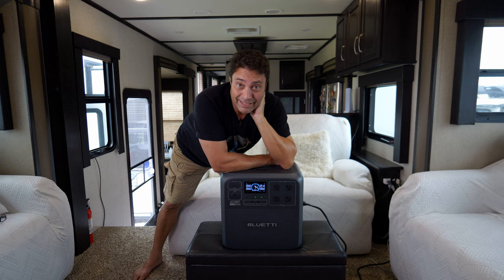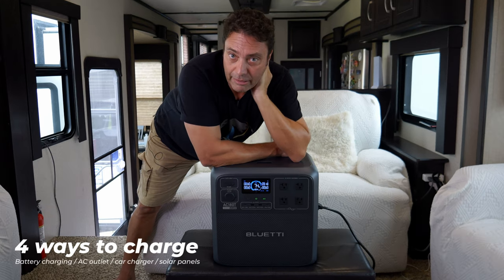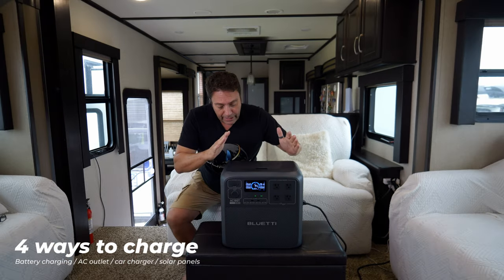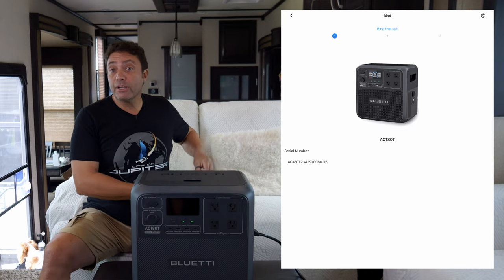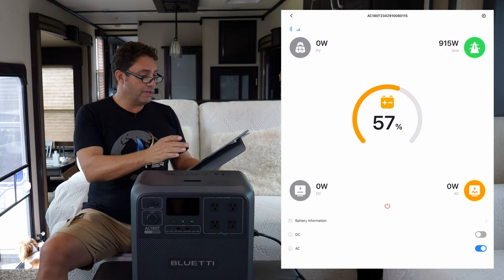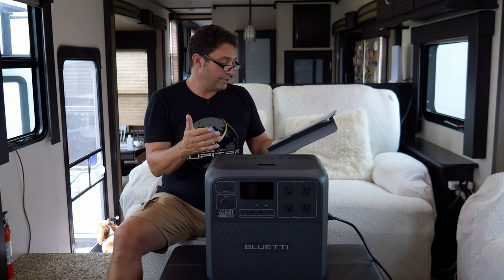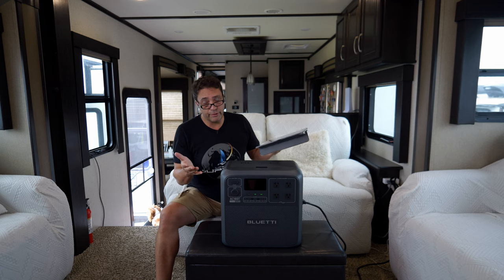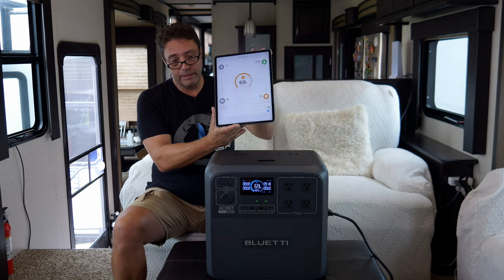We started charging at 30 percent about 20 minutes ago and it's getting up there fast in standard charging mode. There's also a turbo charging mode — it charges to 80 percent in just 45 minutes, then slows down a bit. With 500 watts of solar panels in ideal sunny conditions, it'll charge in about four hours. Like all Bluetti power stations, you can monitor and configure it via the Bluetti app over Bluetooth — including enabling Power Lifting mode, changing charging modes, and doing firmware upgrades.